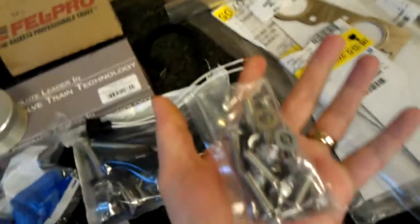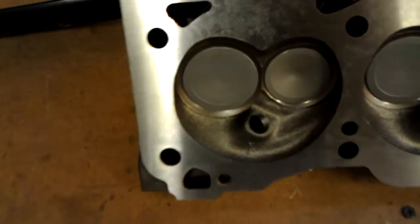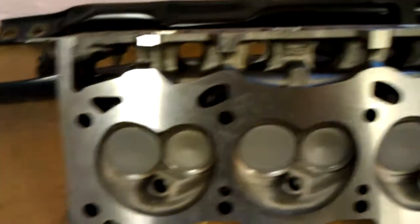Switching out all the header bolts, cam bolts, all the good stuff. Also did some valve work on the heads.